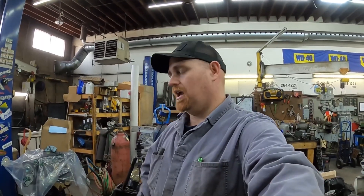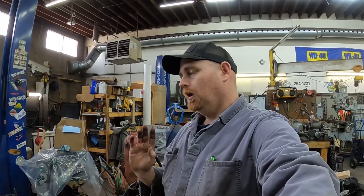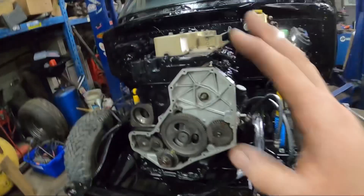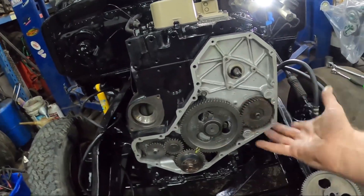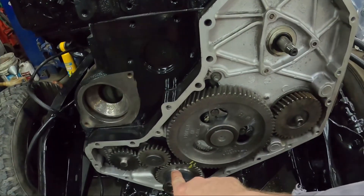If you're putting one of these pumps on and you've never had one apart before, it's pretty easy. You want to put your engine to top dead center. If you have the front case off, it's really easy to tell top dead center because this pin will be facing up.